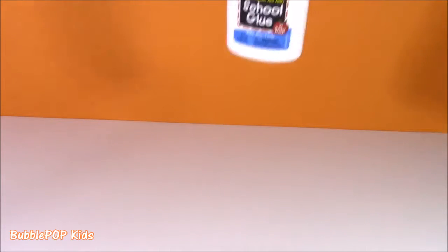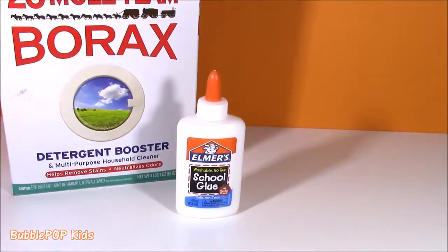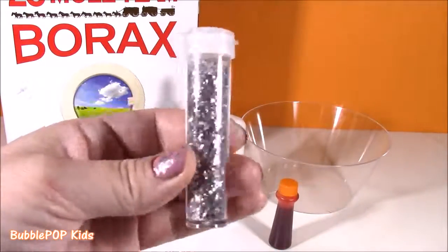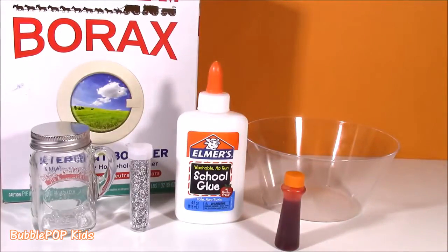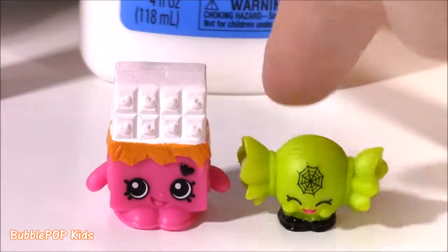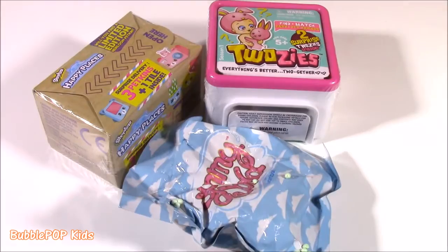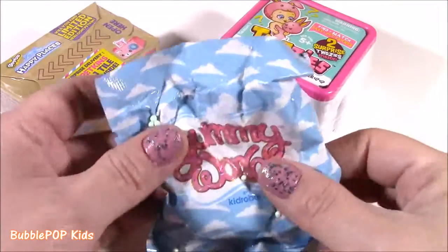First off, we'll be needing some borax, a mixing bowl, some super bright orange food coloring, and some sparkly silver glitter, a little glass jar, and last but not least, Cheeky Chocolate and Mandy Candy. By the look of all these ingredients, you probably guessed it — we are going to be making some Halloween Shopkins Glitter Slime! Stay tuned until the end of the video — we have some surprises to open: Happy Places, Baby Twosies, and a Yummy World.